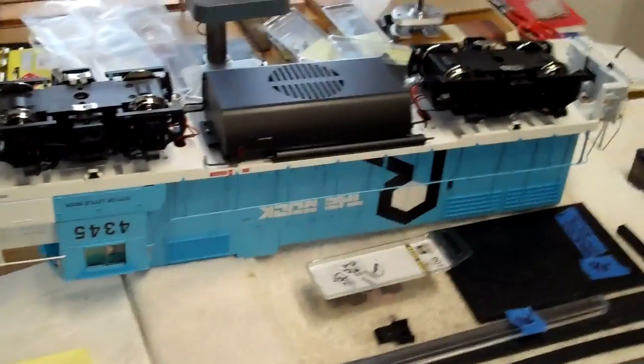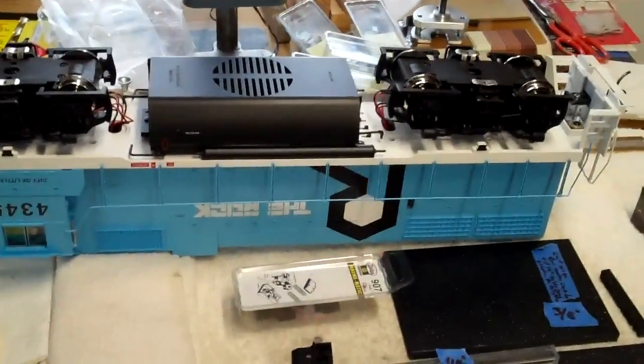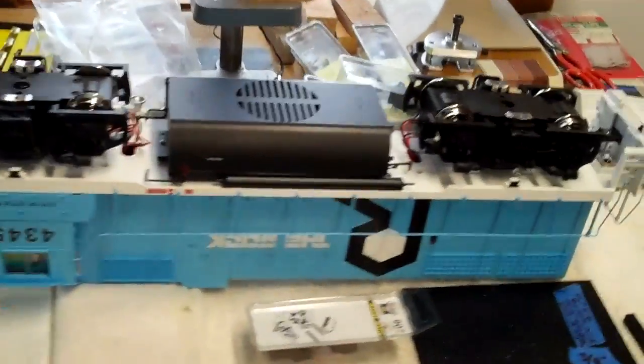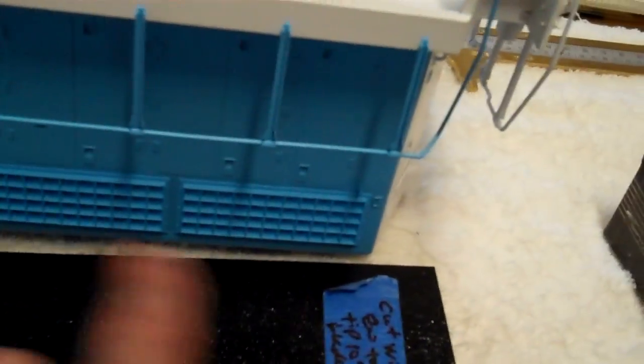This is the GP38 that I recently acquired. It's a USA Trains GP38, so-called GP38-2, but from what I've been able to study it actually may be a regular GP38 because of the way the two separate radiators or grillworks are there.